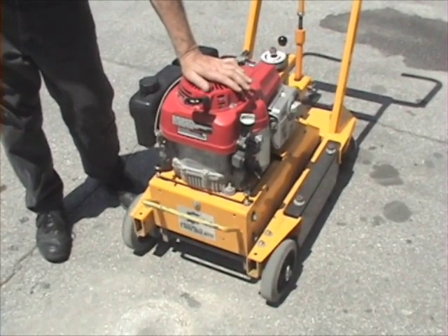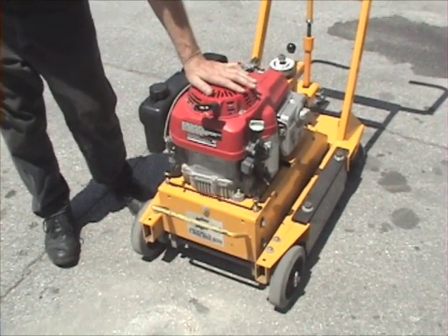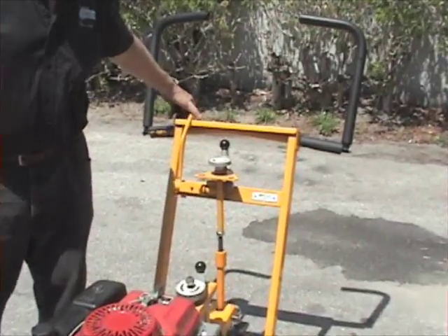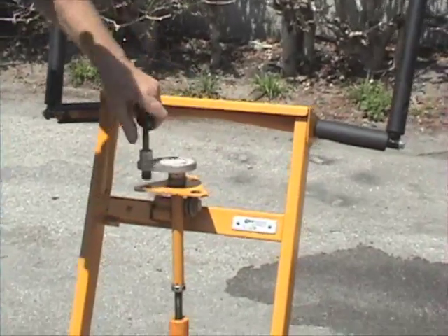You have to set the heads so they cut level. You'll receive maximum efficiency if you set the heads till they're level. To do that, we're going to run the machine. We won't start it with this demonstration, but we'll give you an explanation. We'll crank the unit up.